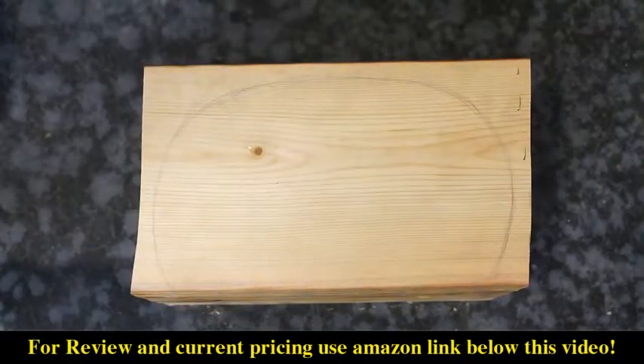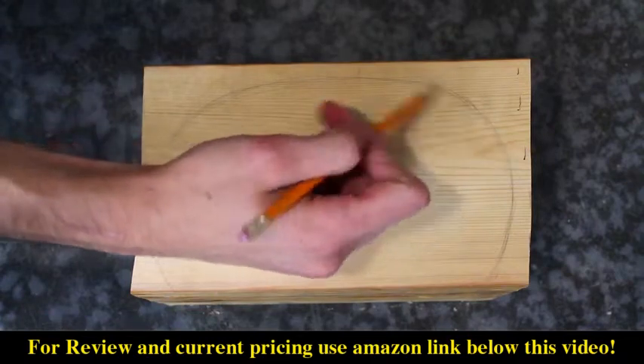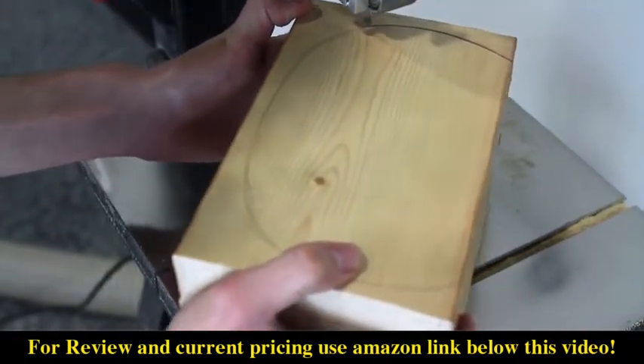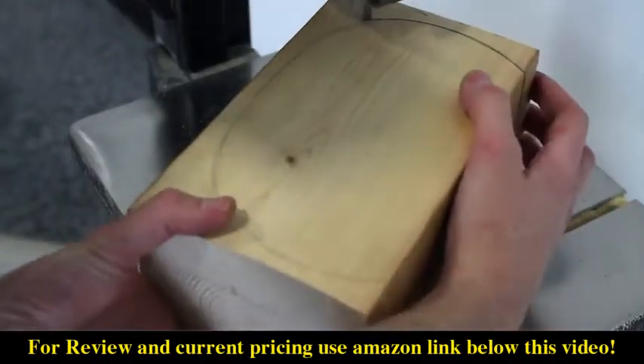A few things for beginners to consider. First and foremost, understand the relationship between the width of the blade and the turning radius of the saw. If you don't think your saw blade is turning sharp enough, then you may need a thinner blade.